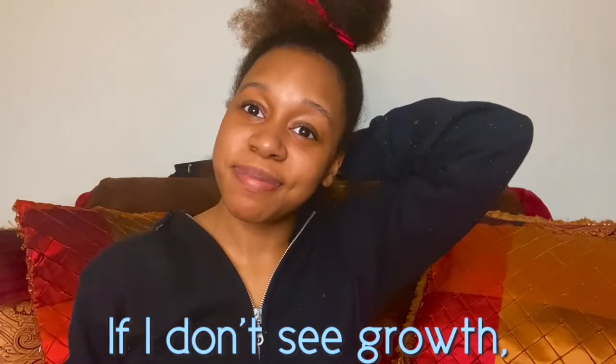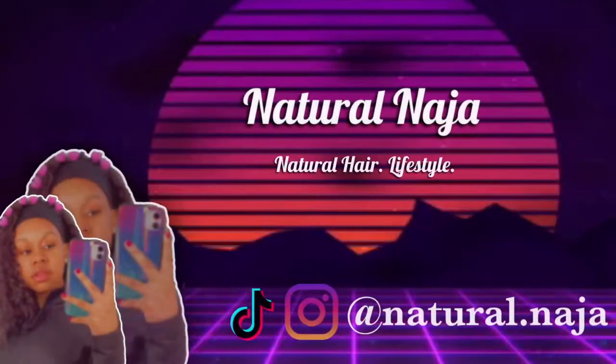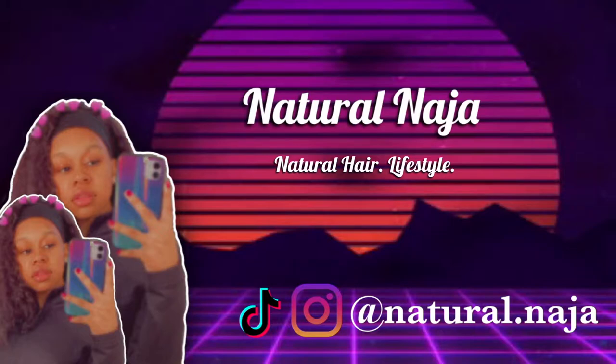If I don't see growth, I'm ending my channel. What is up you guys? Welcome back to my YouTube channel. Today I'm going to be showing you guys how I trim my split ends and get them gone for good on blown-out hair. I blew out my hair yesterday. In this video, I'm going to be showing y'all what I use to trim my hair, techniques that I use, different tricks and tips and stuff like that. So stay tuned.